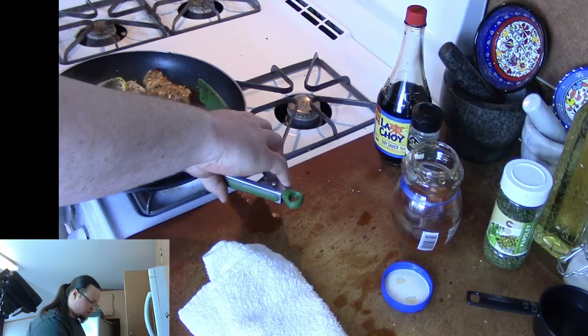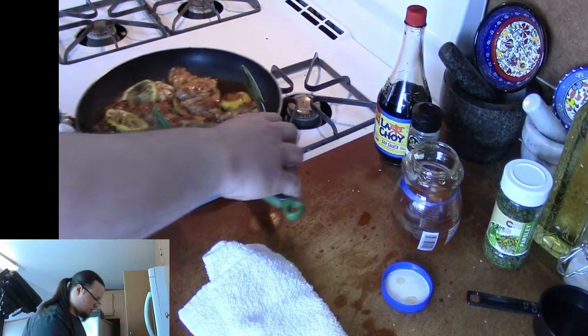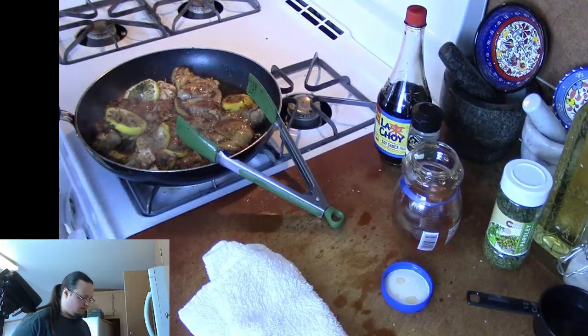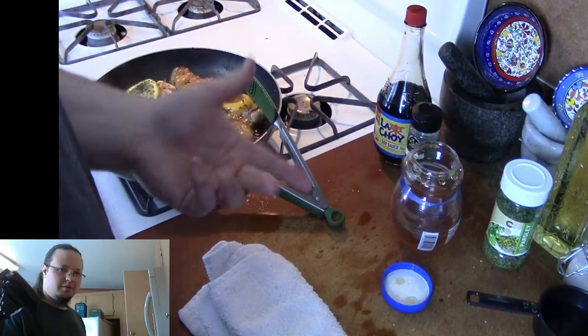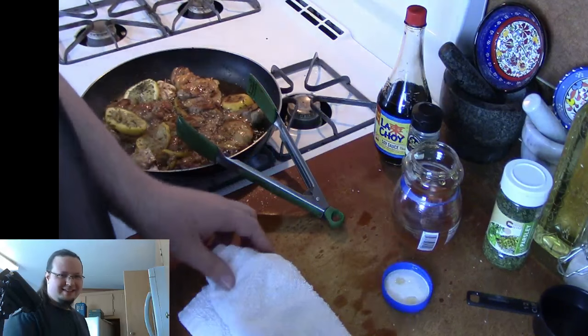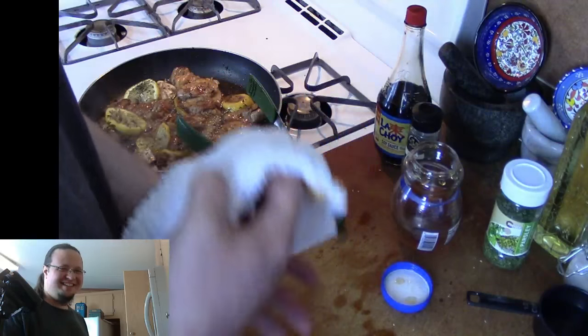I'm going to go ahead and turn the chicken one more time to make sure it gets covered with the honey. We're just going to let this go for a little while and reduce it down just a bit. If your chicken is dark meat and you cook it a little bit too long, it's not going to be too bad — it's kind of hard to dry it out. It's very moist.